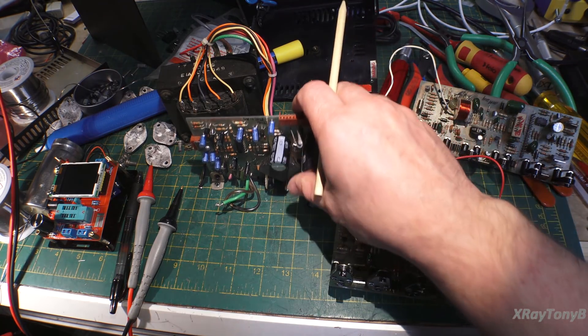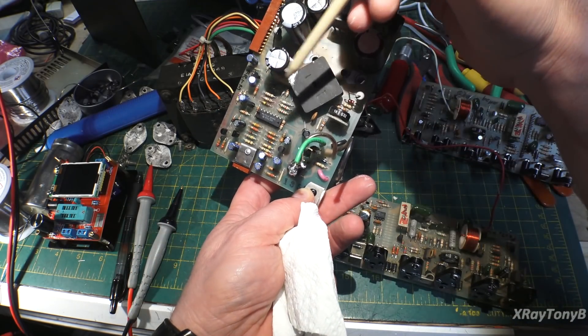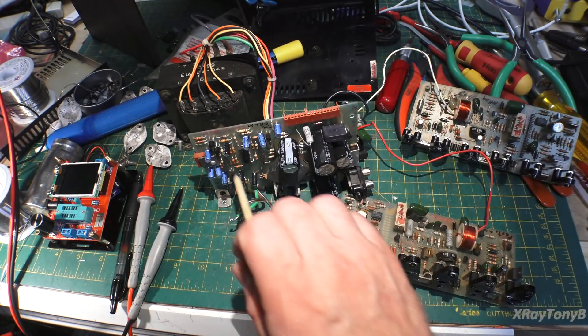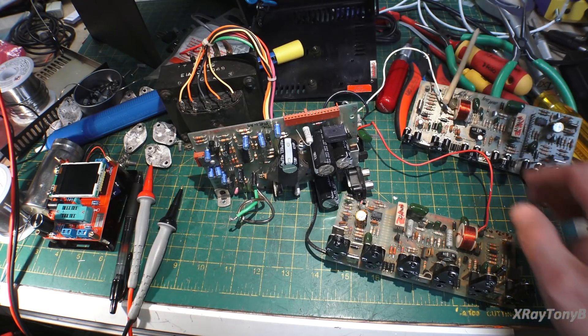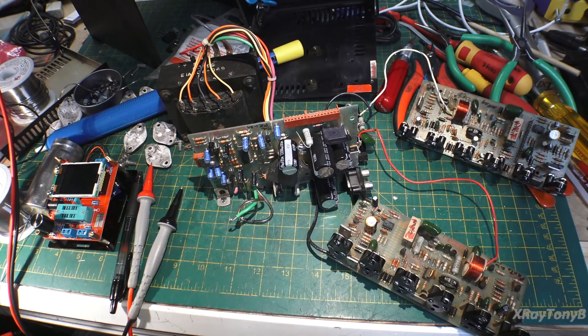With the exception of that really oddball opto-isolator and this integrated circuit — a 4136, that's kind of an odd chip — but it's good, I don't think it's bad. I'm going to get the rest of the things like the triac put in, put this all back together, and then very, very cautiously I'm going to bring it up on a variac and see if we can get it to at least make power.